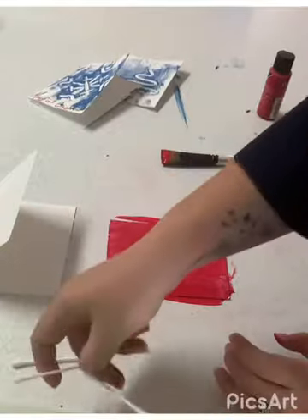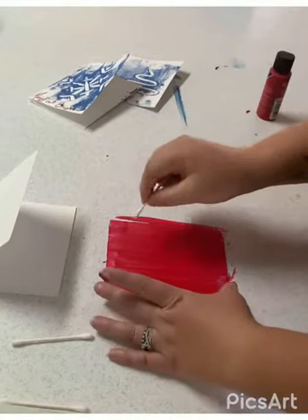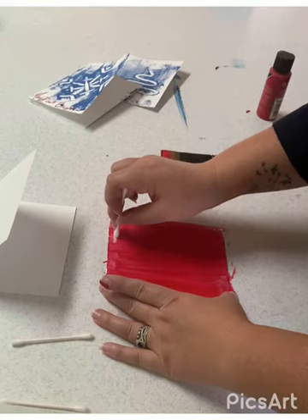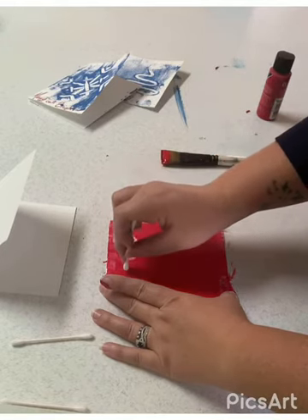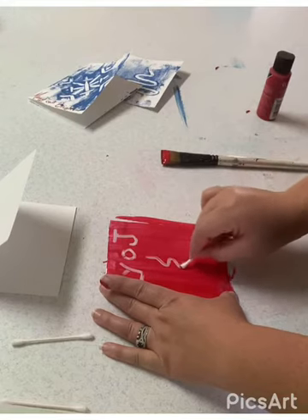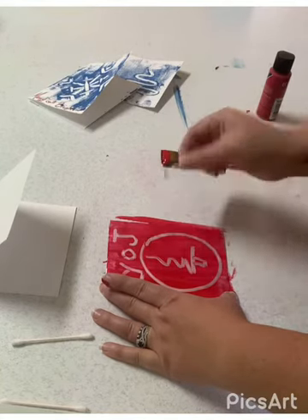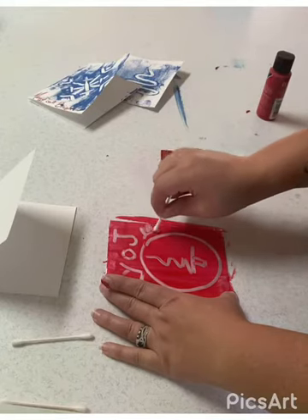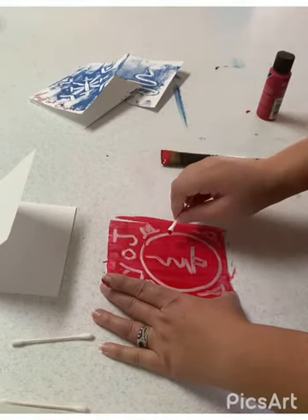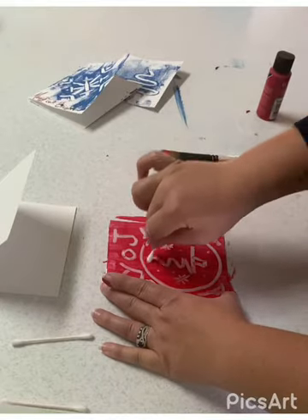Take your cotton swab and draw your design into the wet paint. If you choose to do words of any sort, remember to write them backwards because that is how they will appear when you make your print — they'll appear the correct way. I put 'joy,' did a little silly Christmas tree, a circle — honestly anything you want. You're moving kind of quickly because you don't want your paint to dry. You can flip the swab over so it's got a clean spot. Add a few snowflakes — totally up to you.